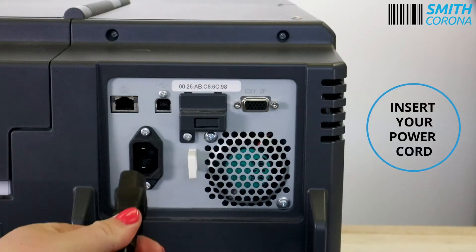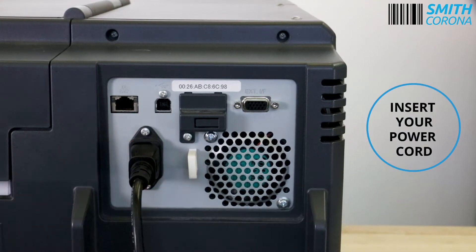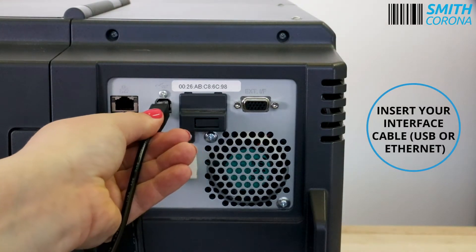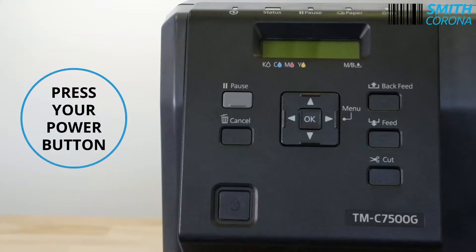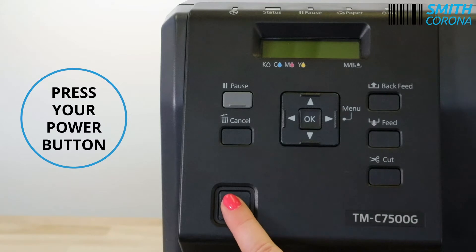Insert your power cord. Insert your interface cable, USB or Ethernet. Press your power button.